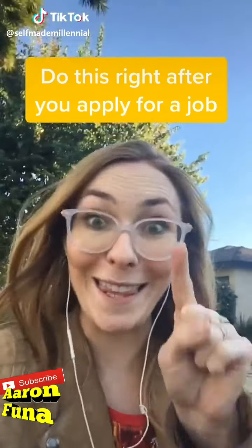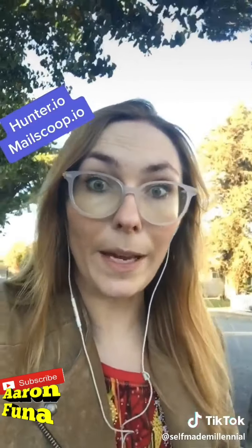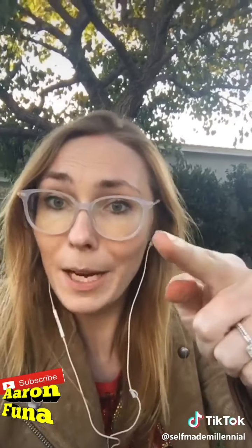Next time you apply for a job online, try this — it will dramatically increase the likelihood that they will look at your resume and even respond to it, and only about 5% of candidates do it. Hop on LinkedIn to figure out who the hiring manager of the role is. Message them on LinkedIn or use a tool like Hunter.io or MailScoop.io to find their email. In your email, say: 'I just wanted to let you know that I applied for X role and I'm so excited because your company...' and say something about the company that you really like. If you have accomplishments or ways you can add value quickly, throw those in too, but make this message really brief. Companies get so many generic resumes, so for you to reach out and show you're actually passionate makes a huge difference.